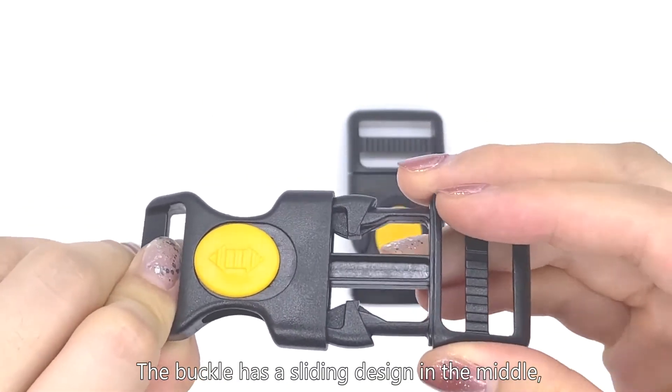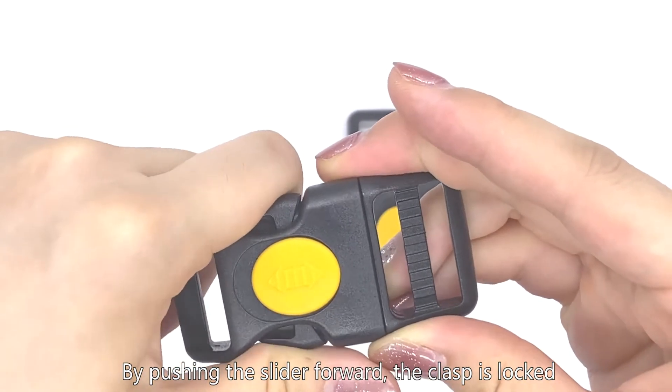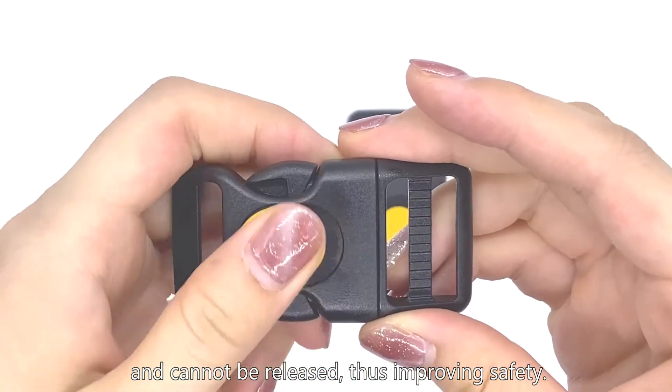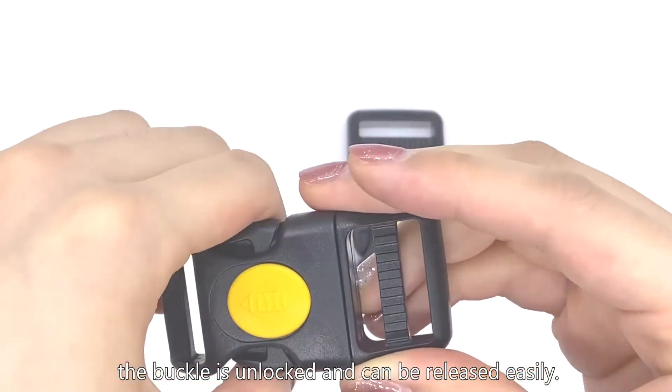The buckle has a sliding design in the middle. By pushing the slider forward, the clasp is locked and cannot be released, thus improving safety. By pushing the slider back, the buckle is unlocked and can be released easily.